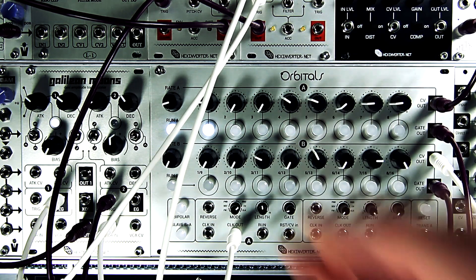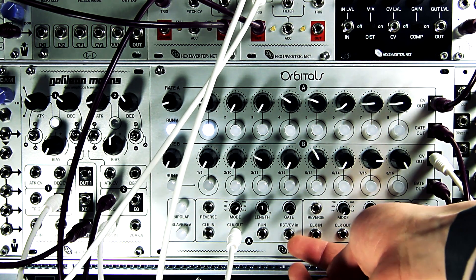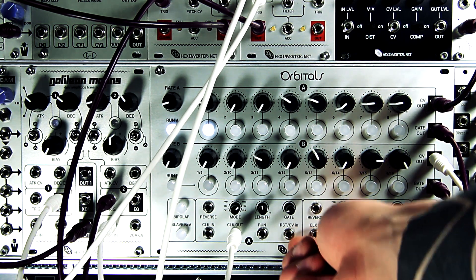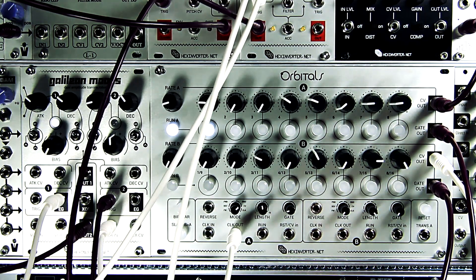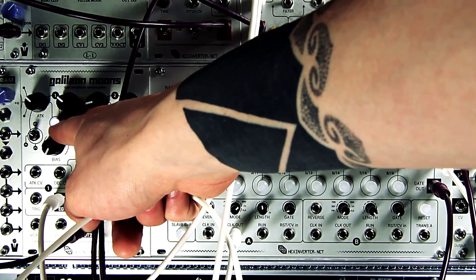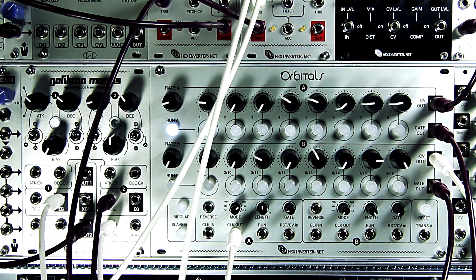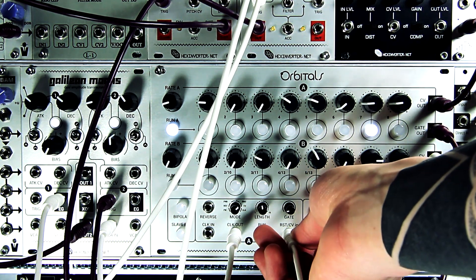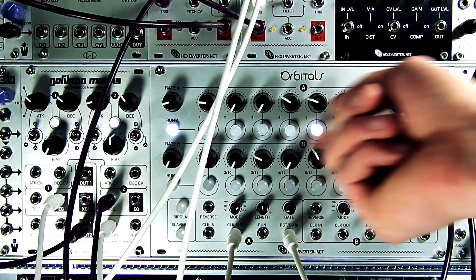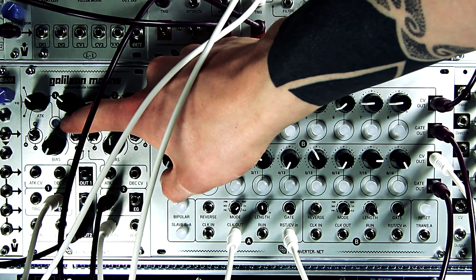What's really unique about Orbitals is it has voltage address step modes. As you can see, the reset input here actually also functions as the CV input, because the reset is practically useless in this mode. Over to the left I have a function operating on Galilean Moons — essentially a low frequency oscillator right now. I'm going to take that envelope and plug it to the CV input. Now you can see the step which is playing is being selected by this LFO.